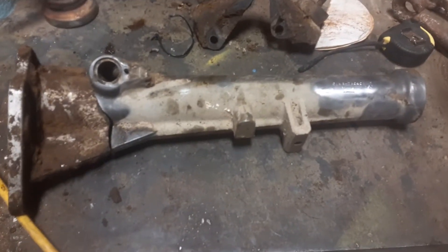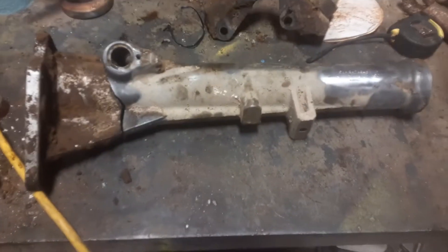Here's another update on the Mercury. I was able to find another tail shaft and it should be here in another week, so I'll be able to fix that.